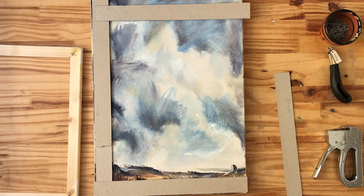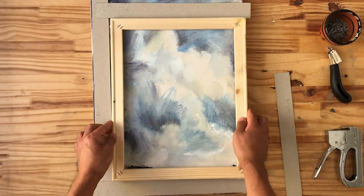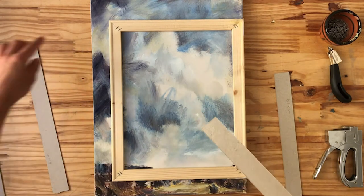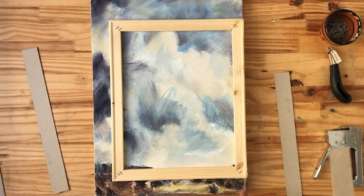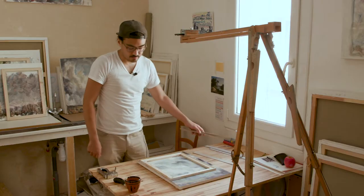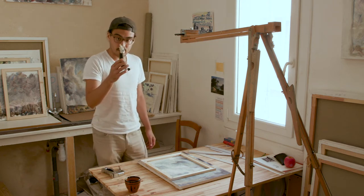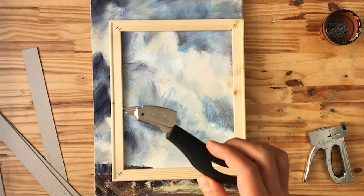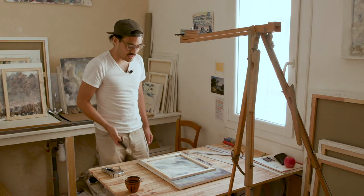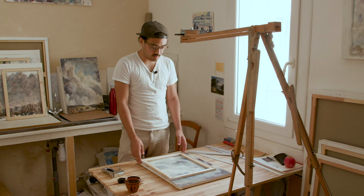Once I've determined that, I'll make pencil marks around it — all the way around. After that it's just a matter of taking it off of these bars and stretching it around the new bars. To do that I use a staple gun, and then we have these nifty little pry bar things. The little pry bar makes it easier to take staples out. I'm gonna do that real fast and you'll see what it looks like on the other side.